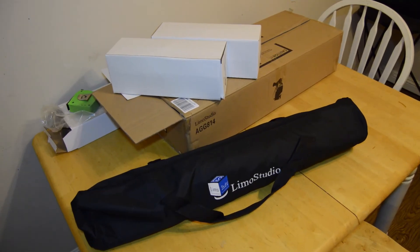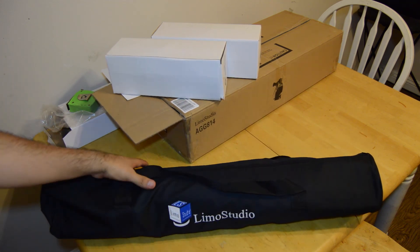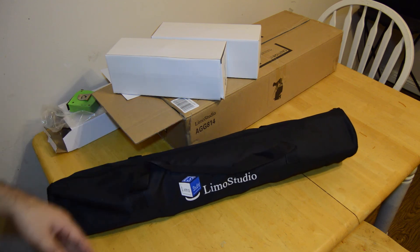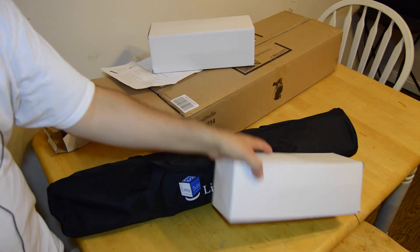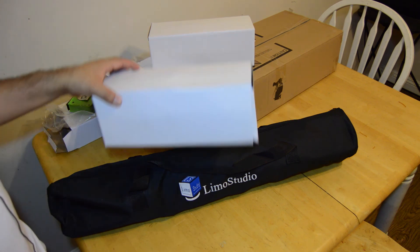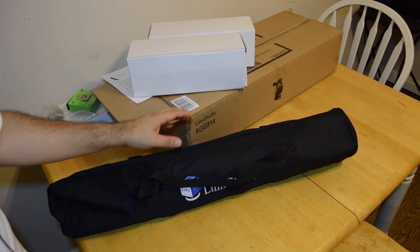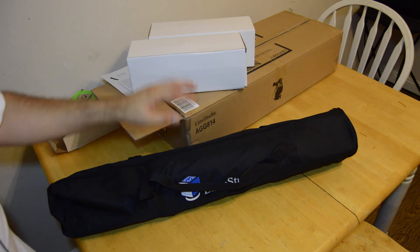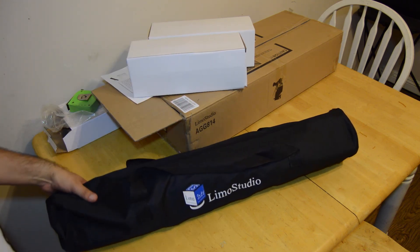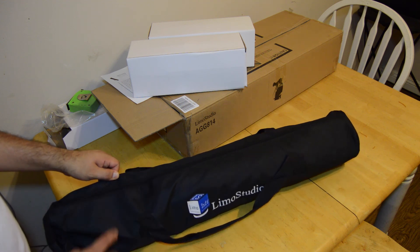Sorry about that — I'm back. I thought it was worth mentioning that not everything fits in the case this kit came with. Everything fits for the most part, except for the light bulbs — the light bulbs do not fit in the case. You'll definitely want to invest in something bigger for those. I'm keeping them in their original boxes because those bulbs can be costly to replace. Both light stands, both soft boxes, the cords, and the soft box covers all fit — just not the bulbs. Also be careful zipping it up as it's a little bulky and I wasn't sure how durable the bag is.